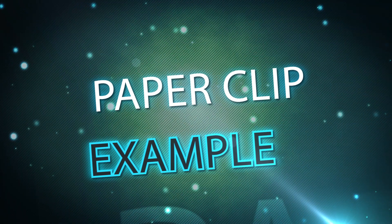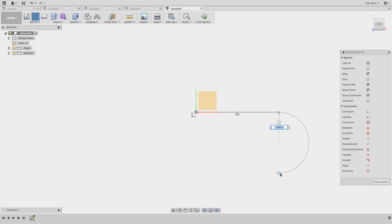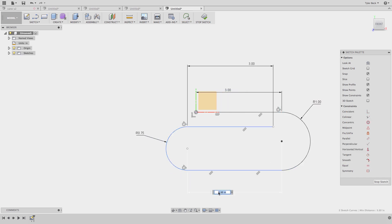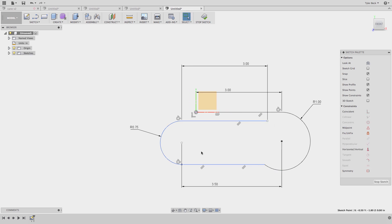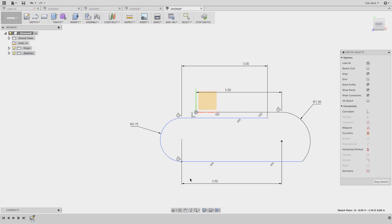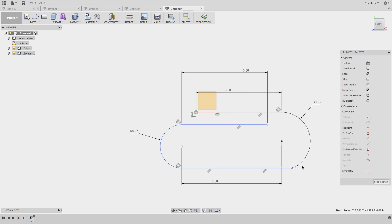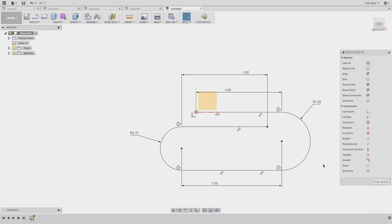Let's build something a little bit harder — let's do a paper clip. I've actually seen people struggle with this one, maybe getting all the dimensions and relationships correct. As I sketch this out, I'll give it my dimensions. Here's an important rule of thumb: always add tangency between your arcs and lines, otherwise they're just going to go crazy on you. That tangency keeps the shape — most likely that's what you're designing, that's your intent.